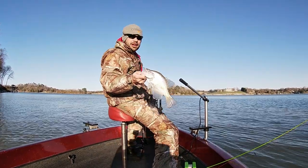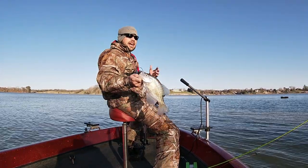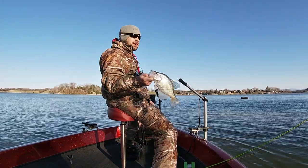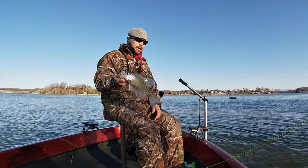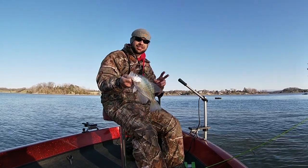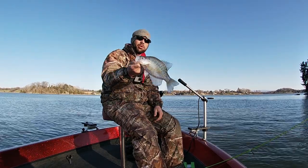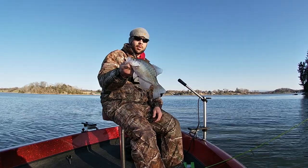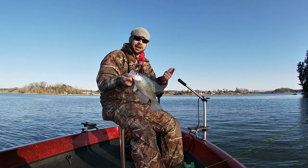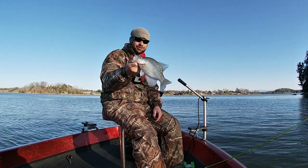When fish are very aggressive — in the spring especially — an action tail jig is absolutely awesome on brush piles and structure. It will get reaction strikes from fish. But most of the time I'm using that Bonehead Tackle Stump Bug, that non-action tail jig, so I can slow down, pick apart these brush piles, and pull fish out of them. You need both in your tackle box. God bless, I appreciate y'all coming along — we'll catch you guys later.